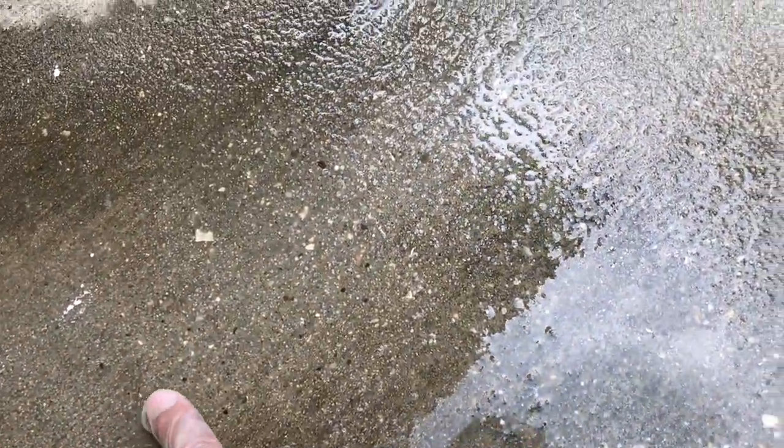After I wiped down everything with a nice rag, I went ahead and washed off the concrete and used some soapy water with the same brush, and just scraped off everything, and it looked real nice and clean. I didn't really see any remnants of any paint at all, but we'll see what it looks like whenever it dries.